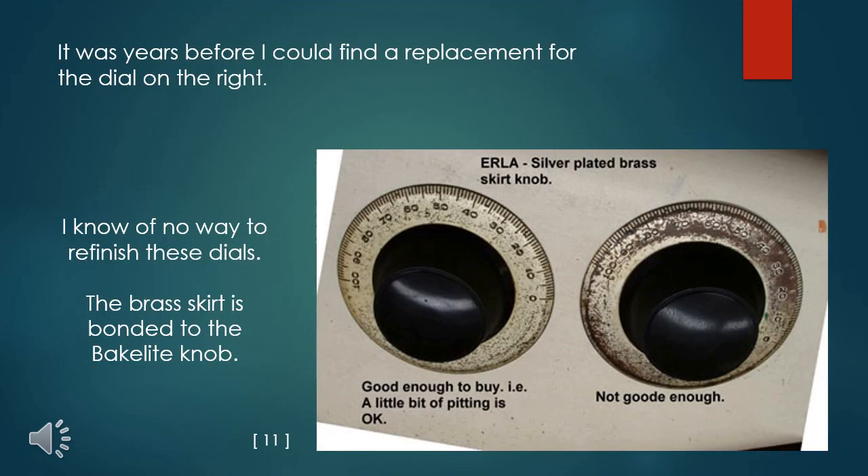The greatest challenge to making this receiver presentable are the notorious silver-plated brass dial skirts. The dial on the left shows oxidation, but it is not so bad as to distract the viewer. The other dial, being far worse, would be too distracting, and there is virtually nothing you can do to make it look better. About all you can do is wipe them clean with acetone and then give the skirt a protective coat of clear spray lacquer to slow the tarnishing of the remaining silver.